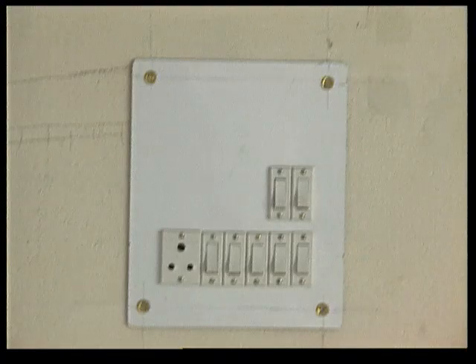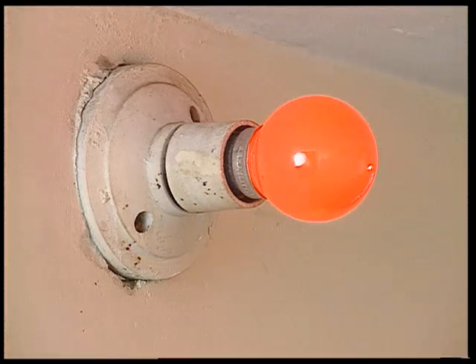The switches in the house are also working on the same principle — make the circuit and break it. Of course, they are a little more complicated in design, but work the same way for your devices in the house.